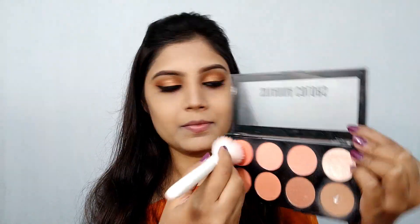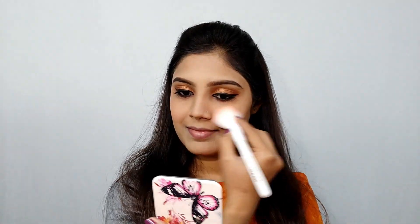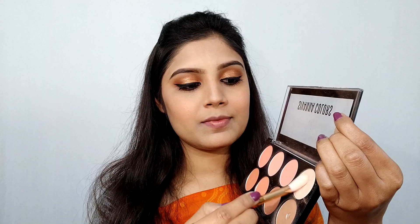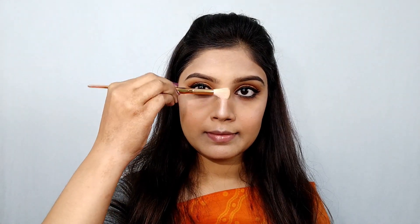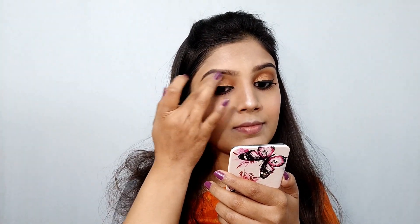Then I am going to use the same palette to apply blush on my cheeks. Next I will apply it to the higher points of my face for highlight, using my finger.